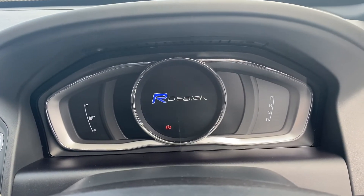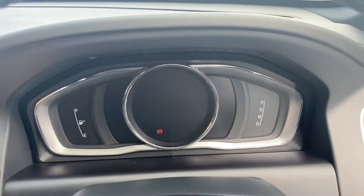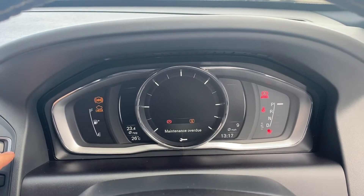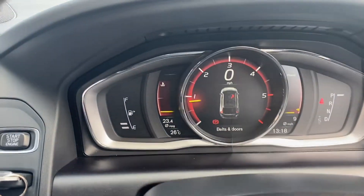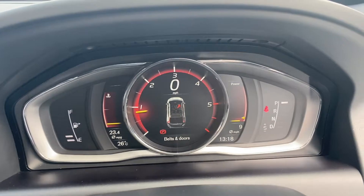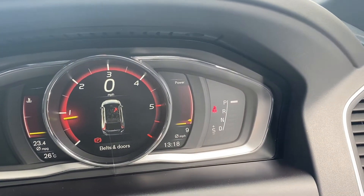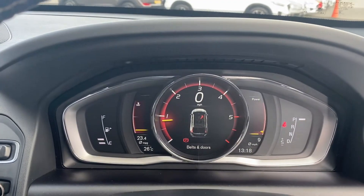Moving up onto the dials, I'll quickly turn the vehicle on so we can take a look. The start-stop button is to the right of the infotainment system, and as you can see it starts with no problems whatsoever. On the left-hand side is where the fuel gauge is located. You have a heads-up display in the middle, the gear selector on the right, and the rev counter outlining the heads-up display in the middle.